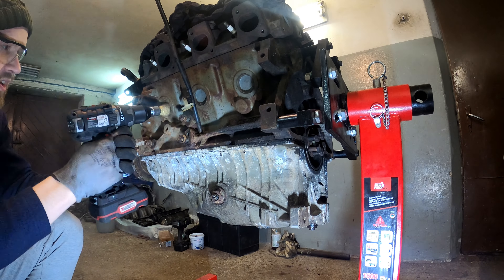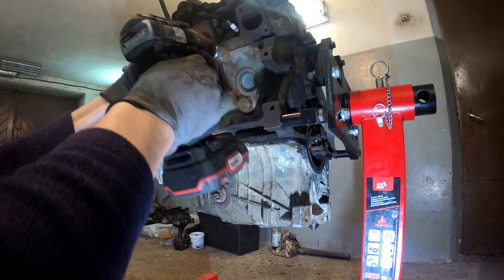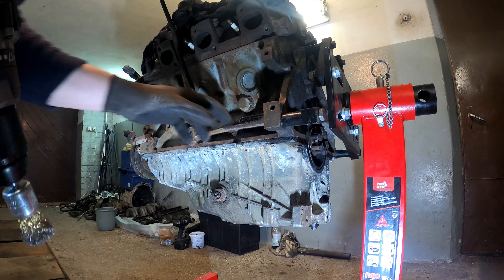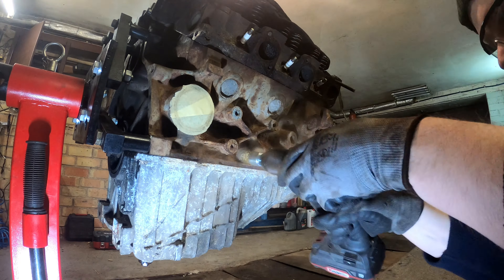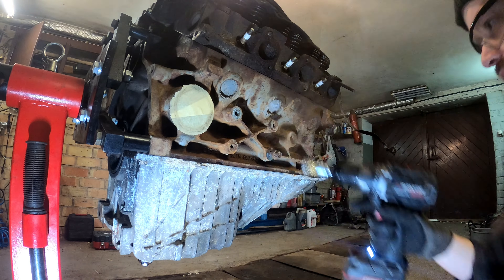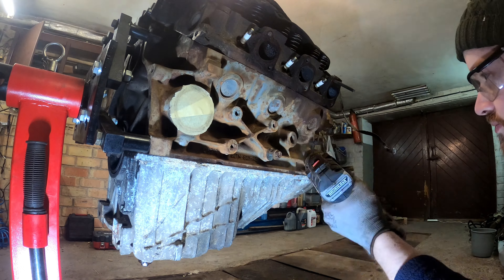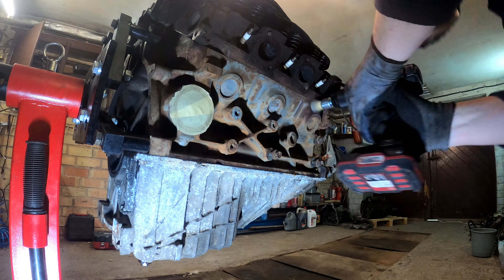When it became clear that this engine block is in good condition, it was time to clean off the rust and dirt so that no debris would fall inside during assembly. That's it for this time. In the next video I'll take out the valves from the engine heads and try to do some amateur porting — the main plan is to match the gaskets to the exhaust and intake ports. It might even damage the engine heads, but we'll see. Please don't forget to like and subscribe.